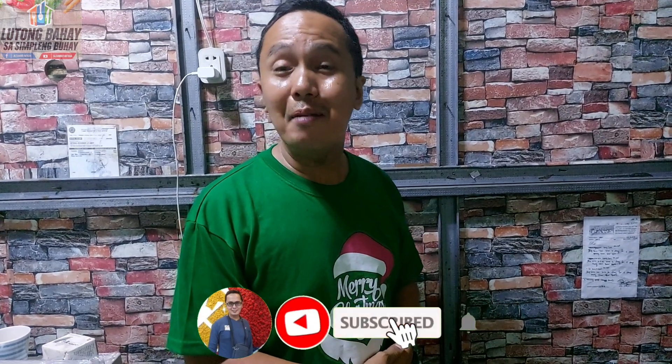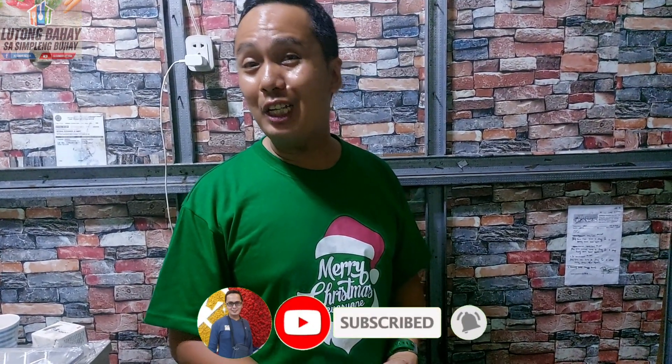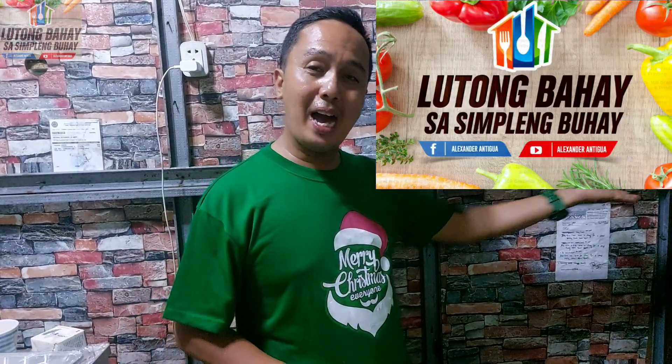Hello family, welcome back to Alexander Antigua YouTube channel. Nandito naman po tayo sa Lutong Bahay, sa Simpleng Buhay. 23 days na lang, Pasko na.